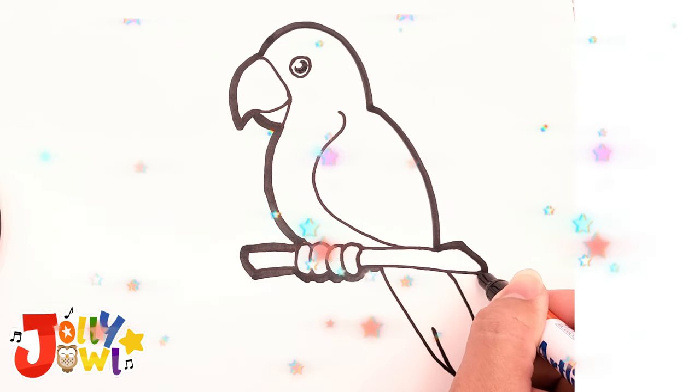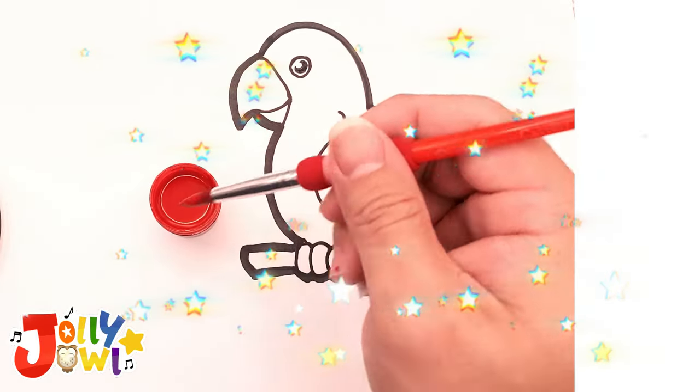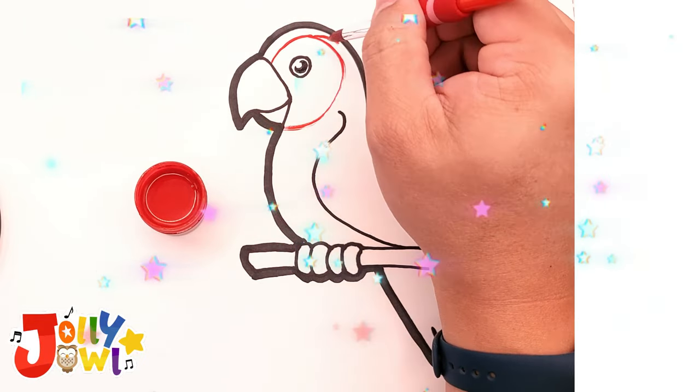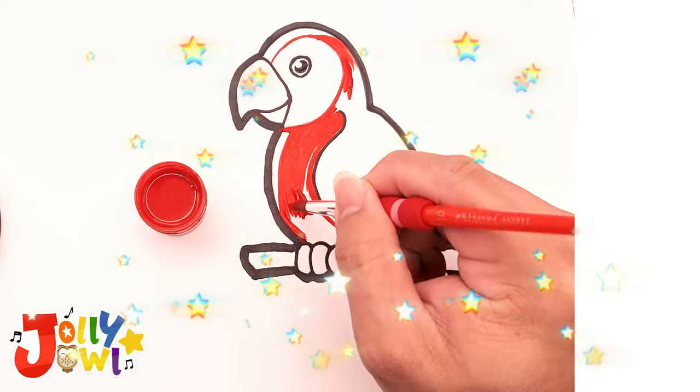Now it's time to add some color. First, use red to separate the macaw's face from the white area, then fill the entire bird's head and breast area with red.